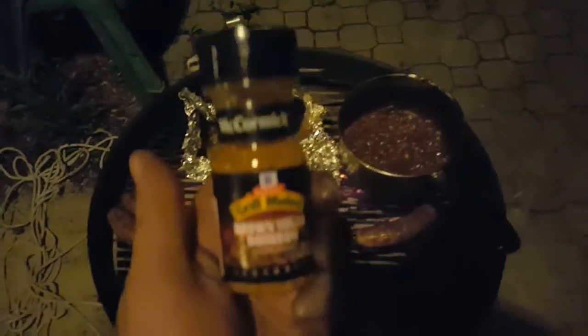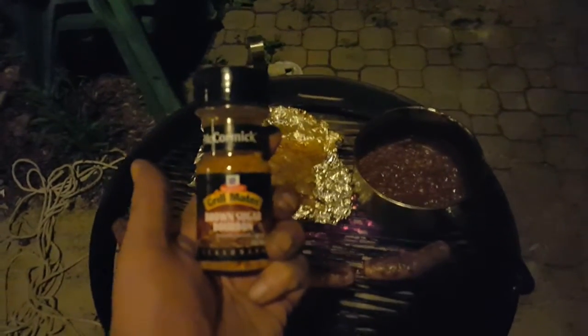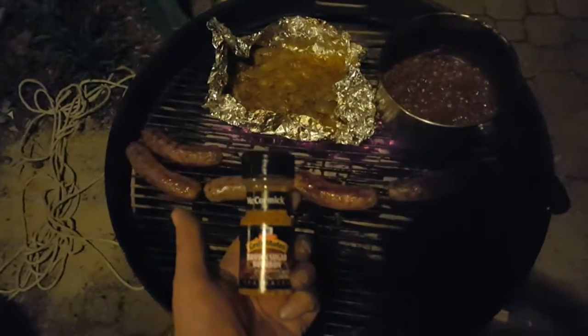Yeah man, this seasoning here is what I use on the onions — it's this McCormick, I don't know if it's new, but it's what I've been using: bourbon and brown sugar. McCormick Grill Mates — oh my god, good stuff. That's what I added to the onions. Let's pull these onions off, put them away from the fire, and turn these sausages. Look at how brown they're getting — oh my god!